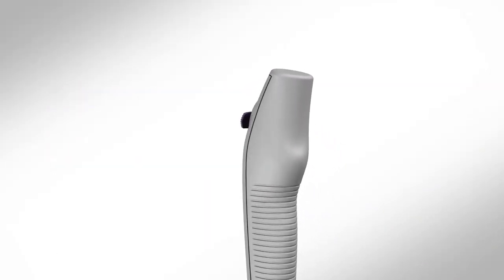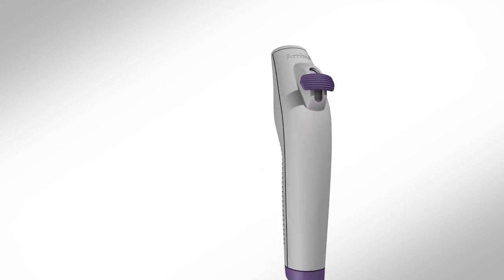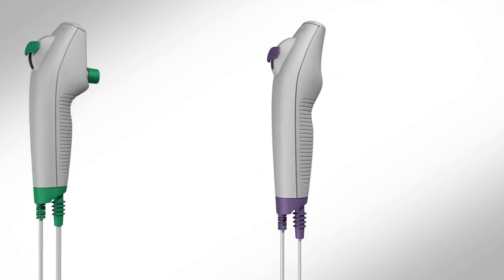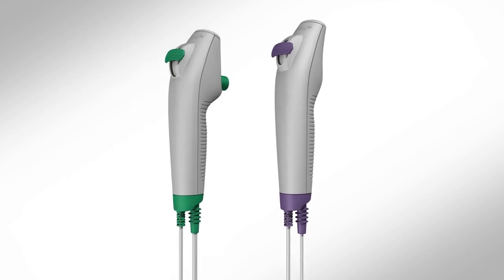The A-Scope 4 Rhino Laryngo Endoscope is a flexible, high-quality, single-use rhino laryngoscope. It is sterile and easy to use right out of the package. The A-Scope 4 Rhino Laryngo comes in two configurations: Slim and Intervention.